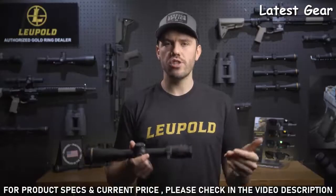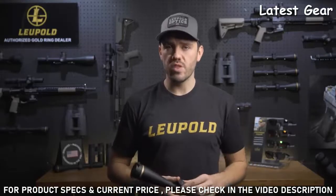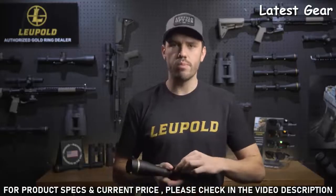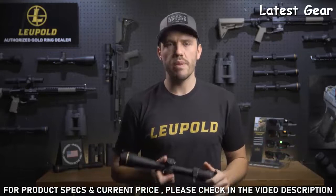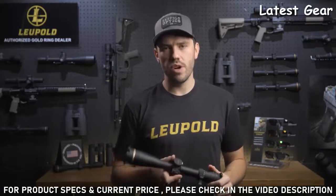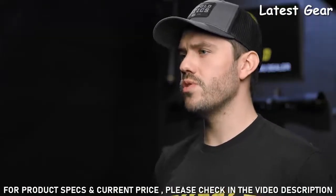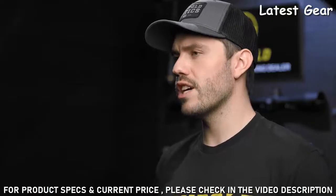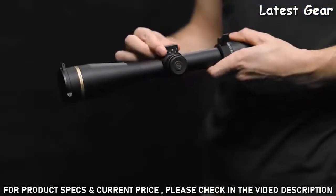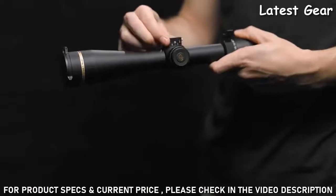All you have to do is range your target and turn the dial to that number. So if your target is 450 yards away, you just turn the dial to 4.5 and aim dead on. No more worrying about holdovers at longer distances or messing around with bullet drop reticles. The VX6 HD also comes with either a two-turn zero-lock dial or a taller three-turn turret-style zero-lock adjustment. The zero-lock feature locks the dial in place so you don't have any accidental adjustments.